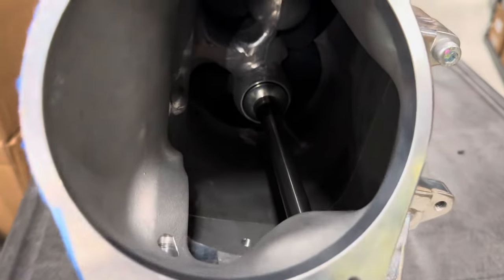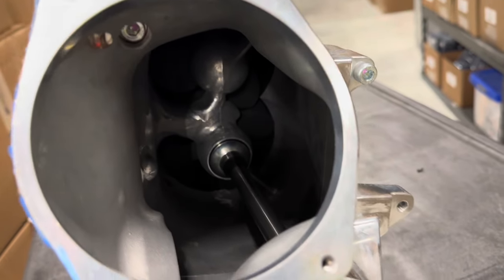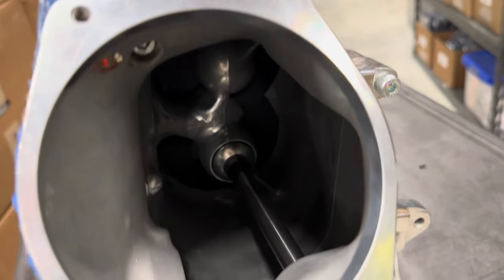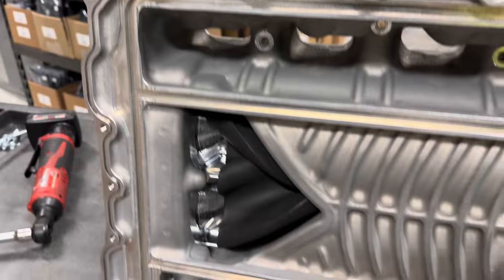Take a look down inside the Whipple supercharger and check out the rotors and what we can see. It's dark in there, but the blower looks pretty cool. With the lid off, you can see the rotor pretty well from back here.